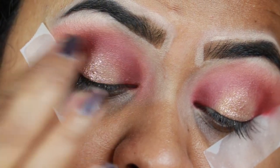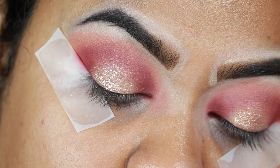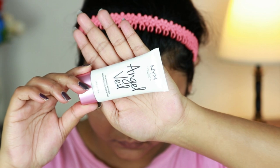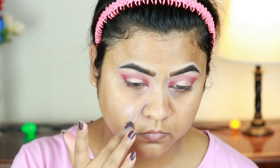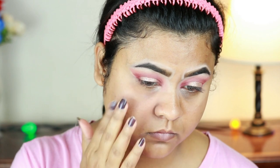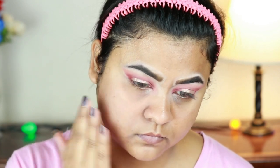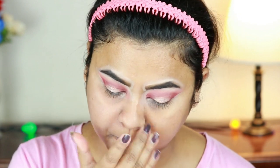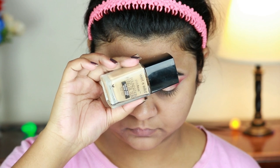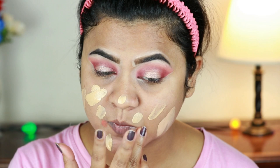Before continuing with eye makeup, I'm going to finish my base. I'm taking my current obsession, the NYX Angel Veil Primer — it blurs out any imperfections, fills in all those pores, and gives me a smooth canvas for my foundation. For my foundation I'm going with the Wet n Wild Photo Focus Foundation in Golden Beige.